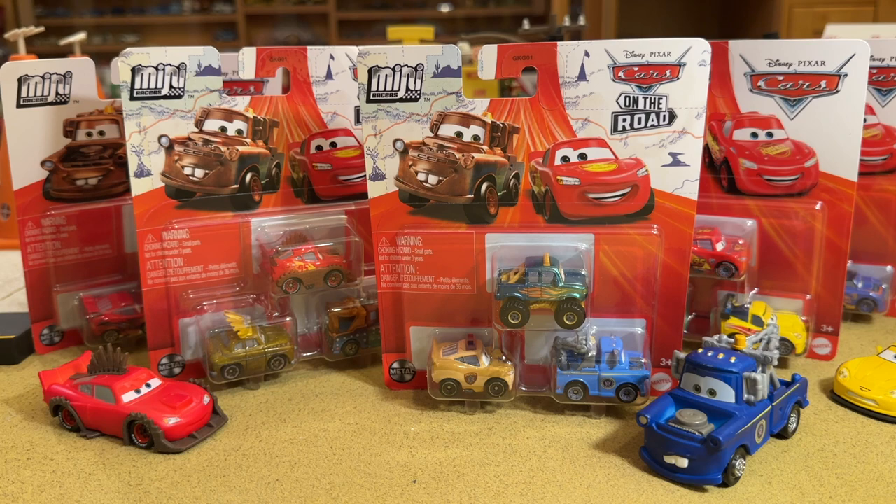Welcome back to another Mini Racers unboxing video. Today we have all of the three packs from Case W. This is just the newest three-pack case hitting Target stores right now. I was very fortunate — I went to two Targets and got everything I needed. The first one had everything except for the Rumbler pack, but the next Target had one. Very happy about that.